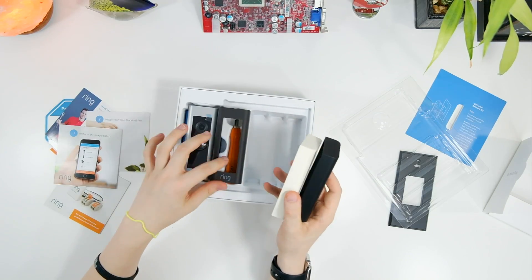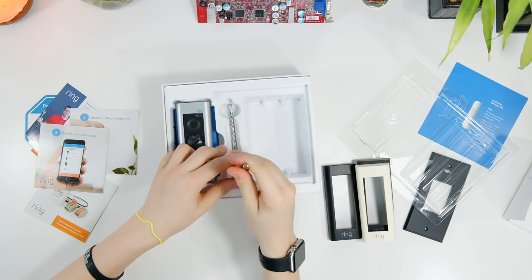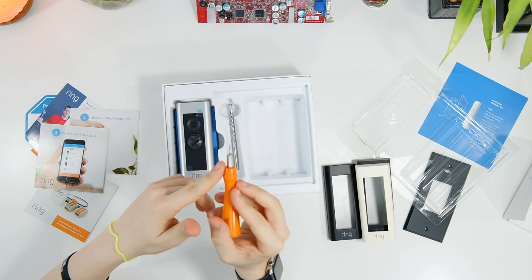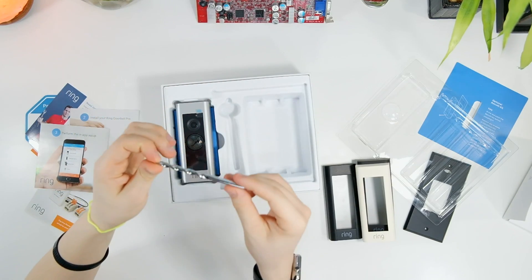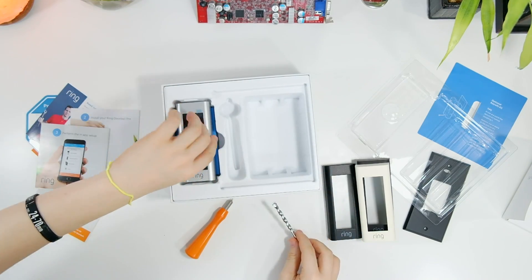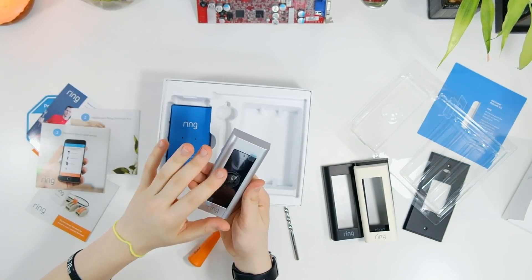You also get a security screwdriver, which allows you to install the camera and then secure it to the wall so that nobody can steal it. They also include a drill bit, so if you don't already have pre-existing holes in the wall you can just drill right in with this bit.